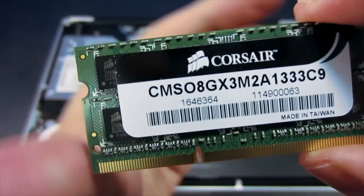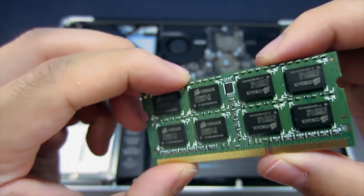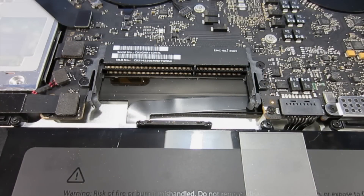Now you're going to want to take your new RAM modules. In this case I'm installing 8 gigs of RAM, 4 gigs on each module. We're going to install it back into the same place in the MacBook Pro.